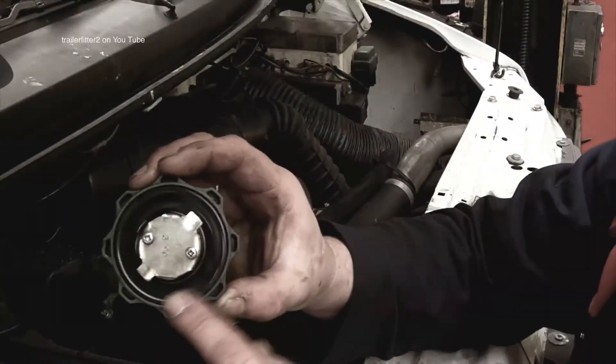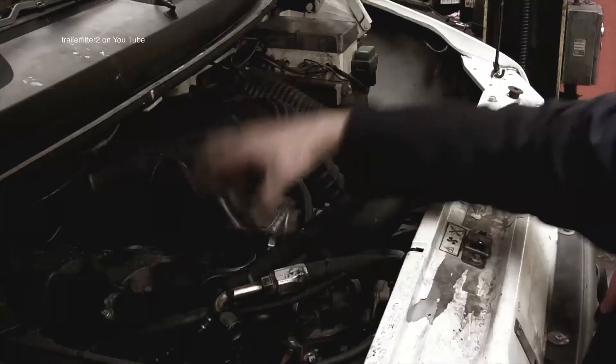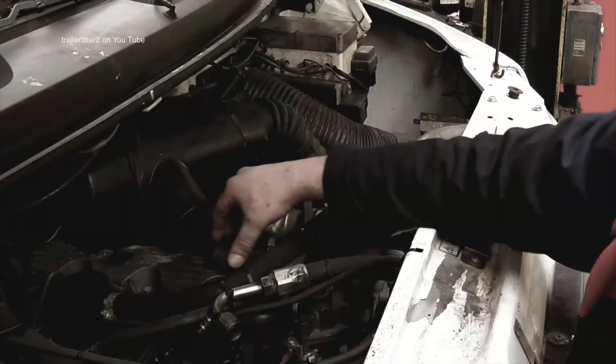Check the oil cap as a matter of course to make sure it's not split. That's quite important, otherwise you end up with oil seeping out onto the rocker cover.